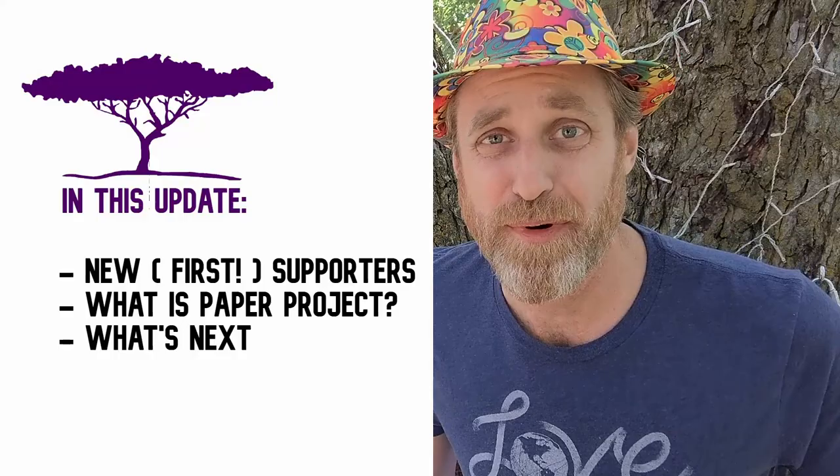I also have to say thank you to mom and dad, John and Esther Sears. Both of them have signed up as supporters for the project, so thank you so much for your support.